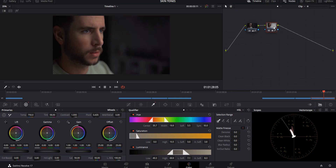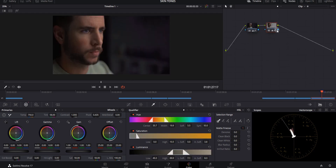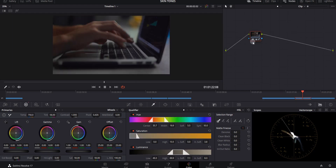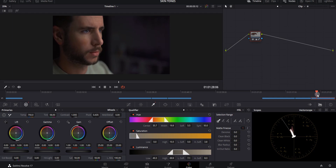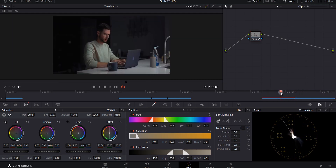When you've gotten to a point that you're happy with the skin tones, if your other clips have the same lighting, the same camera, and all the settings were the same, you should be able to just copy the node where you did the skin tone corrections and paste it into your other clips. You might have to do a little bit of tweaking because the lighting could have changed slightly, but it should give you a pretty good representation of keeping good skin tones throughout all of your clips.